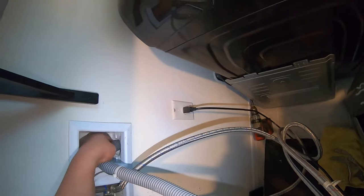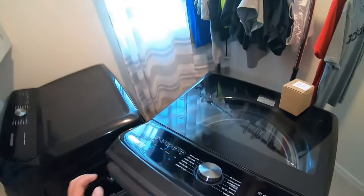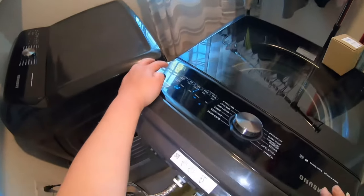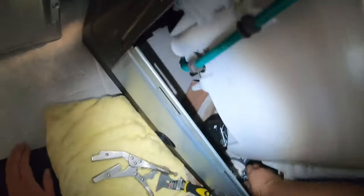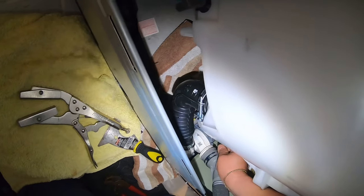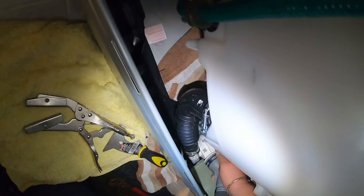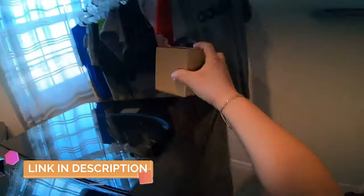We're still not draining, so the check valve was not the problem. That said, if you're replacing the pump, the check valve should come with it, or you can order it separately. Now I want to confirm water is actually getting from the tub to the pump — I loosen the hose and water comes out, so there's no clog in that path. We'll clamp it back and continue troubleshooting.